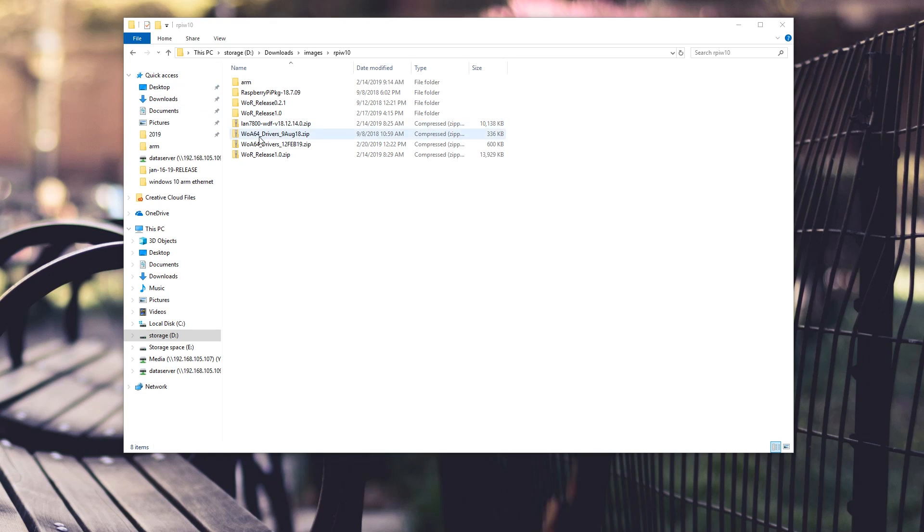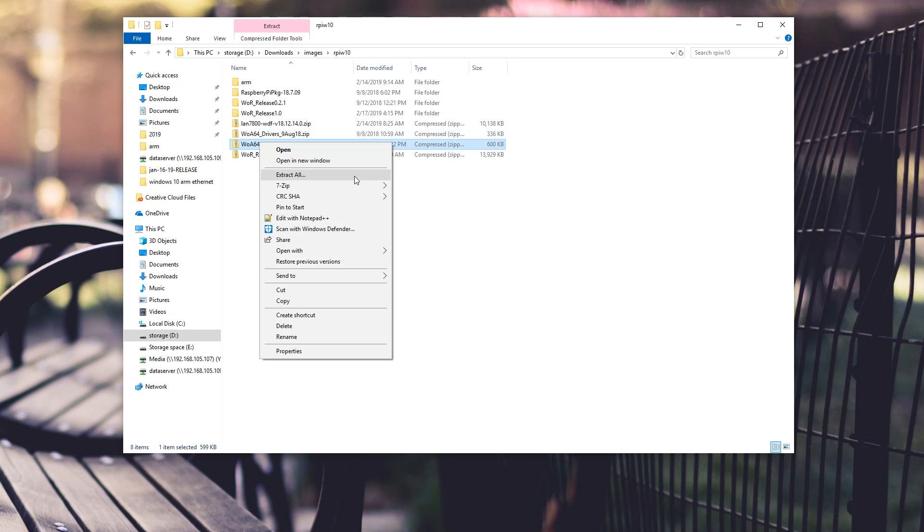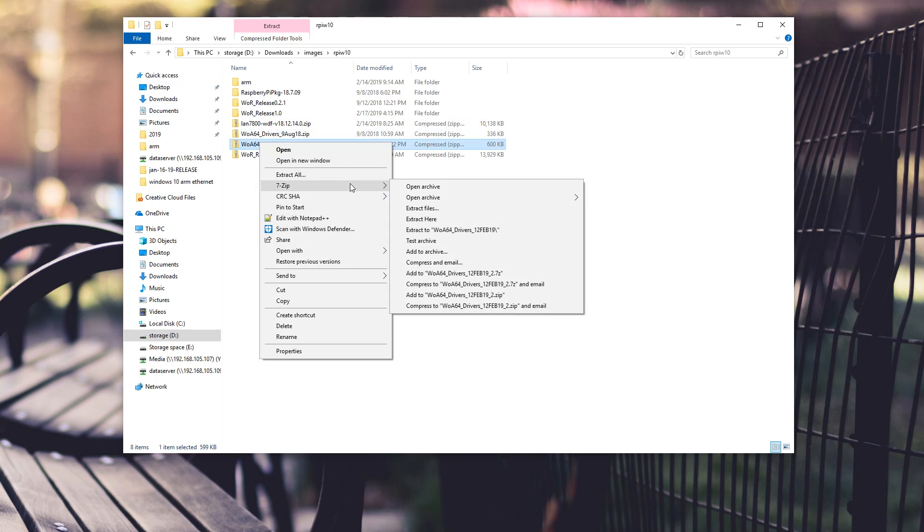First thing is open up the zip file — I use 7-zip. If you're not using 7-zip and you're using Windows zip, you're probably going to have to extract the entire thing, modify the file, and zip it back up.